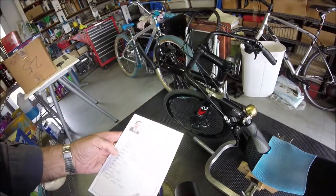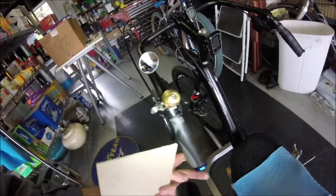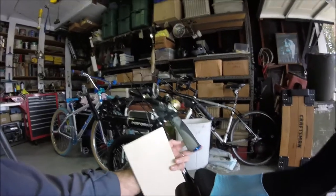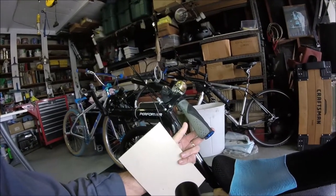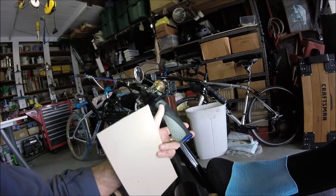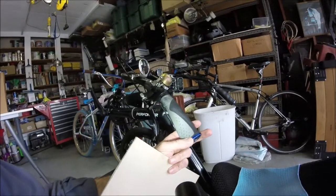The grips are cheap Bell grips from Walmart for about six bucks. What's nice is they get bigger at the end. I've actually had the bars slip out of my hands because I use a kind of deadlift technique when I'm pulling on them to get more power through the pedals. Since I'm at such an angle, I was pulling the grips off the bars, so I bought these motorcycle-type bar ends that hold everything in place securely.